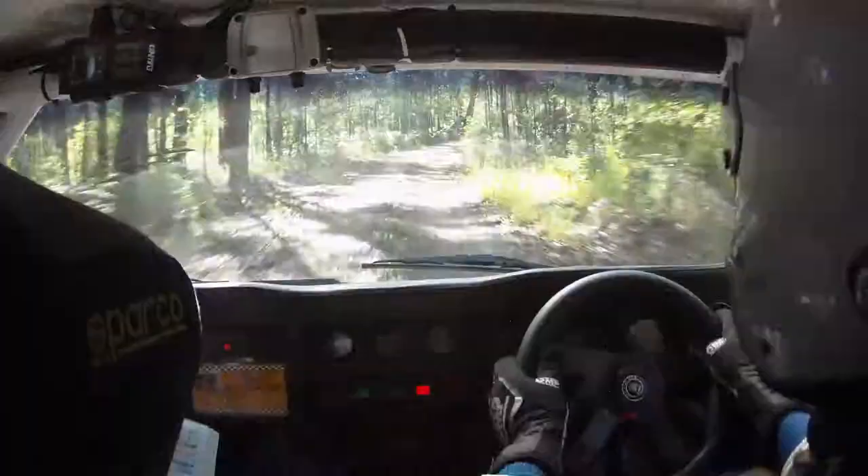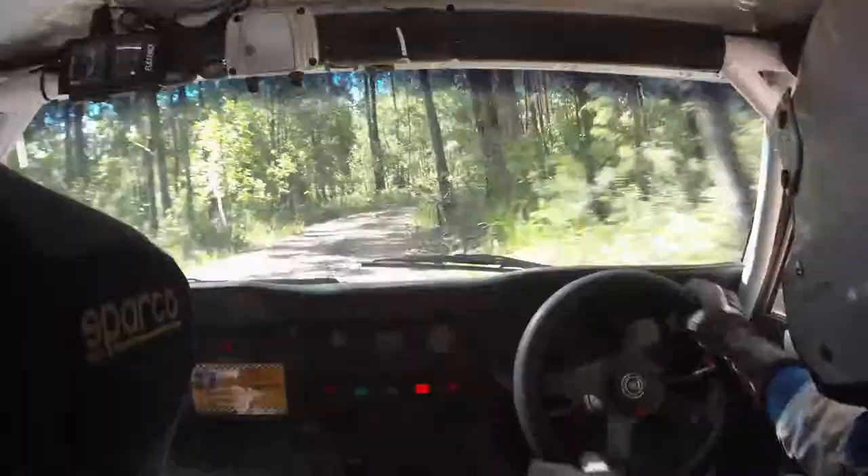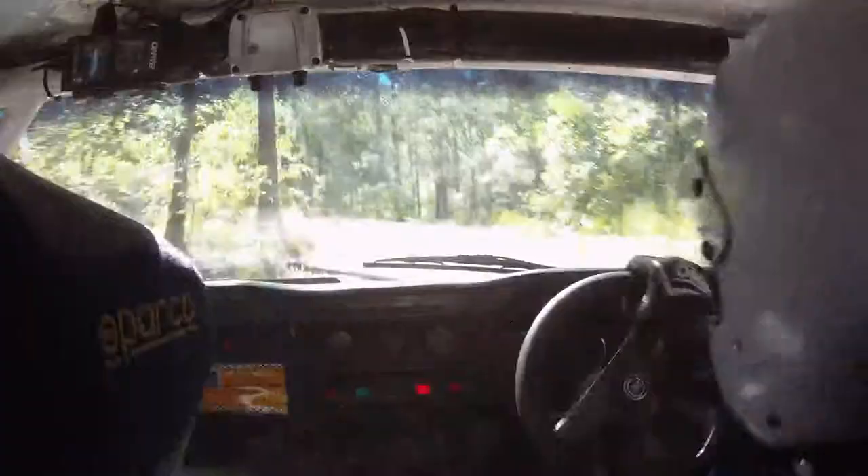150, road goes left, 90 plus, then 70 hump. Then 70 hump, road goes left, 90 plus, then 70 hump. Then another hump. Next call, 600.